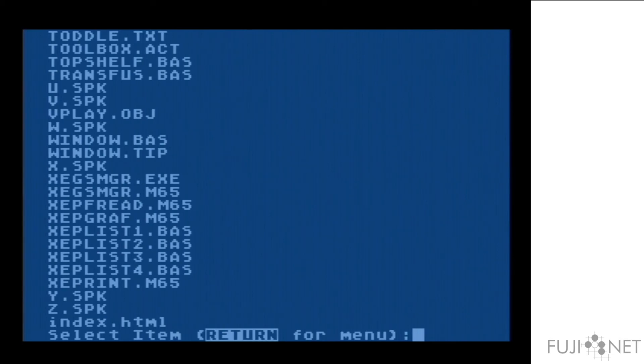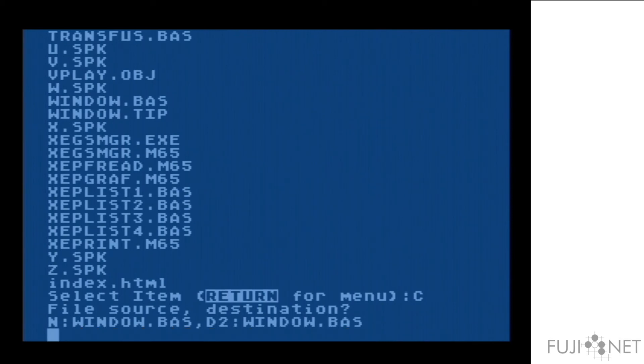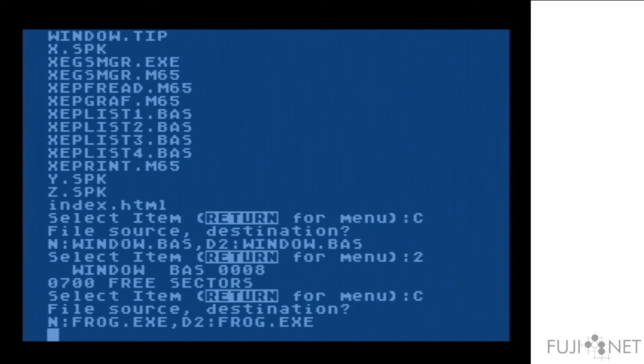We'll take and copy something off of that FTP server onto a disk. And you can see it just works. It takes care of all of the process of negotiating with the FTP server — logging in, changing to the correct directory, appropriating the correct file type, and doing all of the data transfer. This happens automatically, without any intervention from the Atari whatsoever.